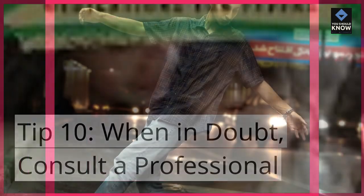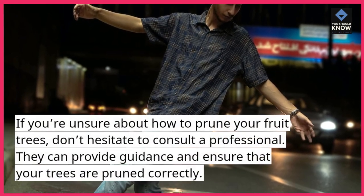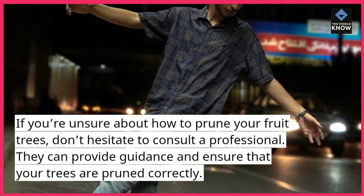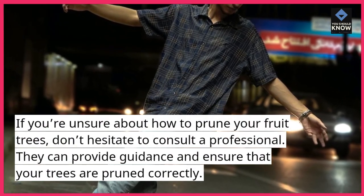Tip 10: When in doubt, consult a professional. If you're unsure about how to prune your fruit trees, don't hesitate to consult a professional. They can provide guidance and ensure that your trees are pruned correctly.